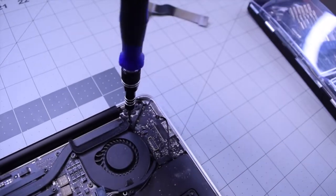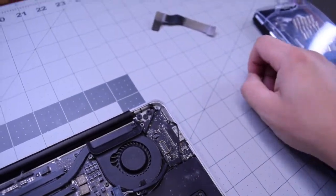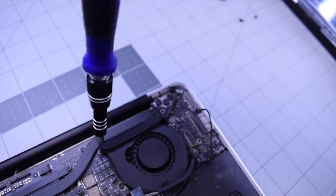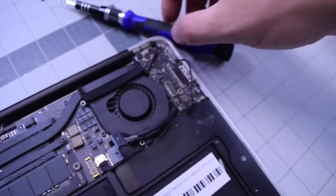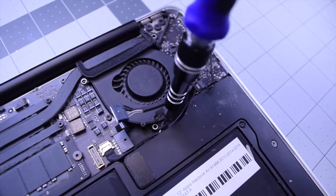Go ahead and remove the screw up top on the right that connects the DC inboard, fan, and heat sink. Go ahead and remove the T5 screw from the fan on the left side, and then the T5 screw on the fan on the bottom.